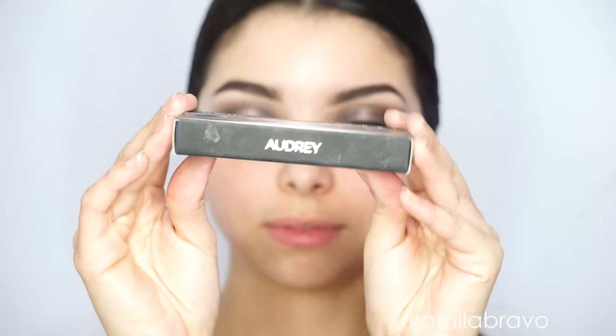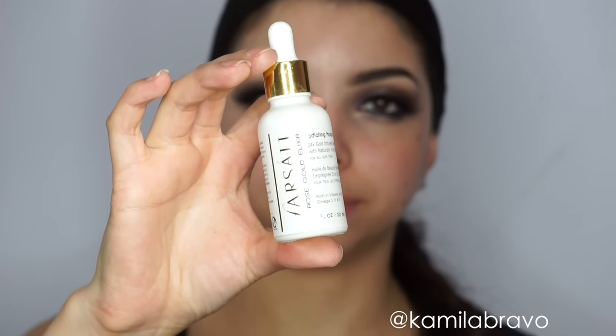I'm applying the Telescopic mascara from L'Oréal all over my lashes to prep them for falsies. Then I apply the false lashes in 'Audrey' by Huda Beauty Lashes. Now let's move on to the face.